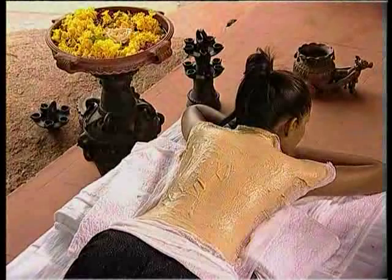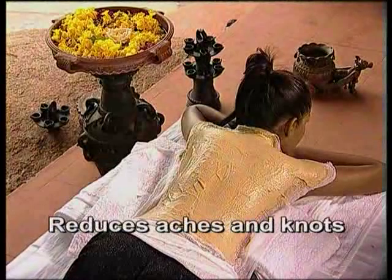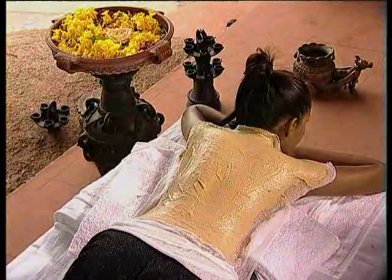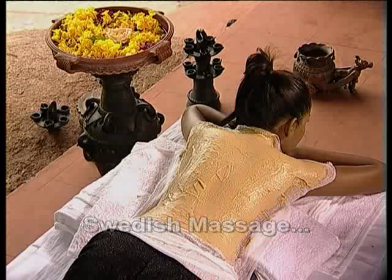Anu's herbal healing mask, a proven way of relaxing the muscles and reducing aches and knots, can be incorporated into any massage regimen like shiatsu, thigh massage, Swedish massage and others.